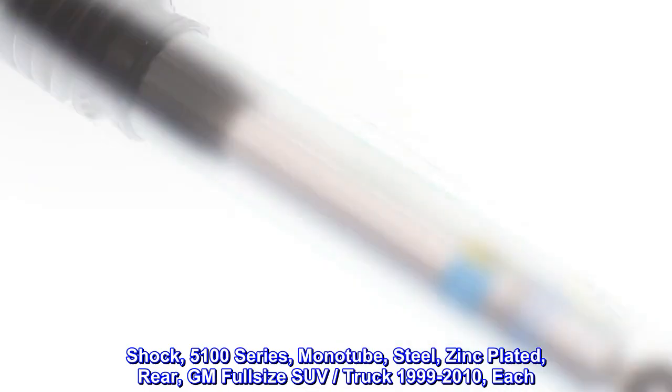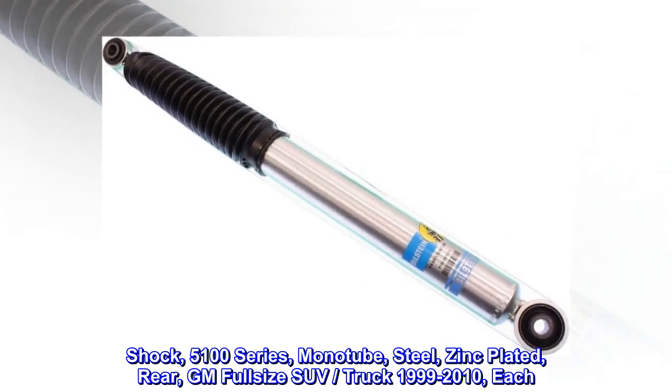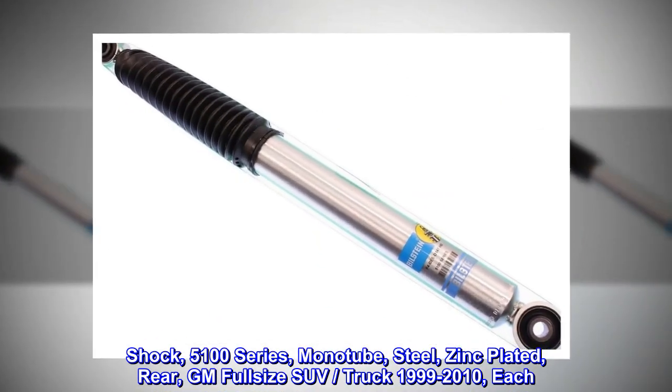Shock, 5100 Series, Monotube, Steel, Zinc Plated, Rear, GM full-size SUV/Truck 1999–2010. Each.